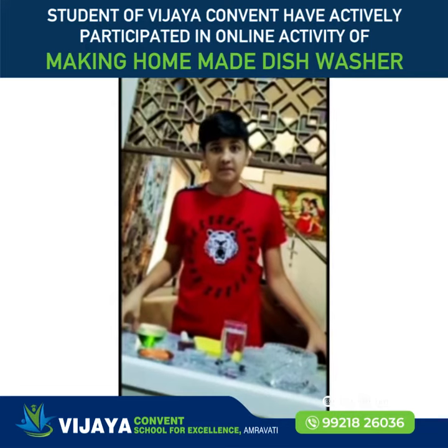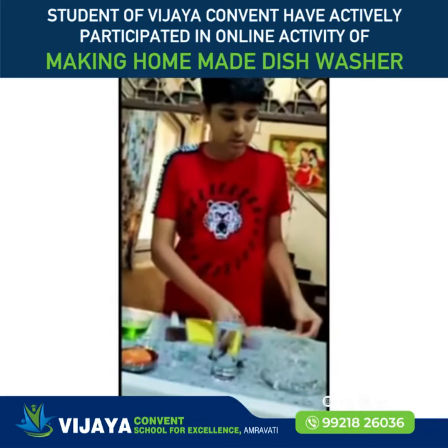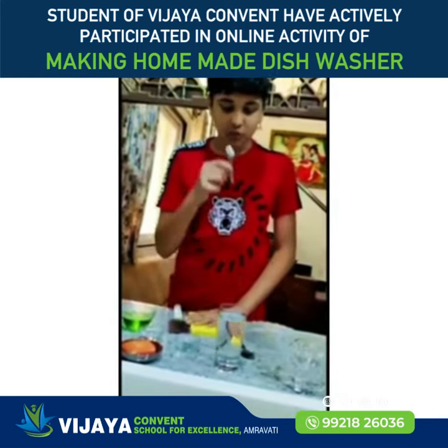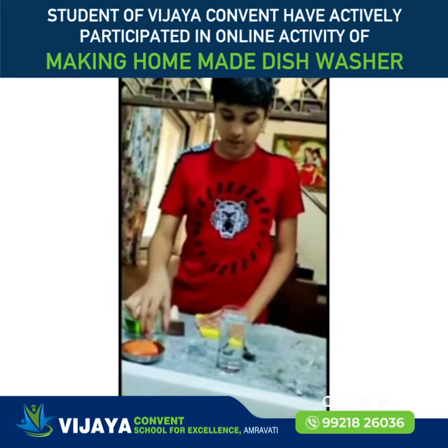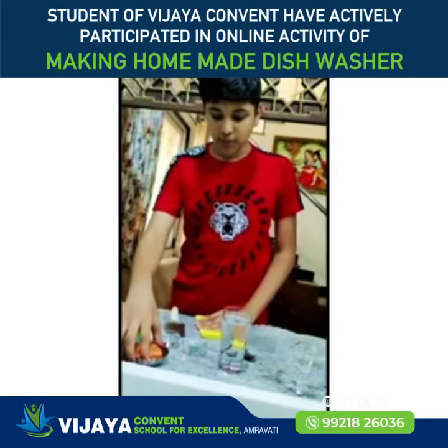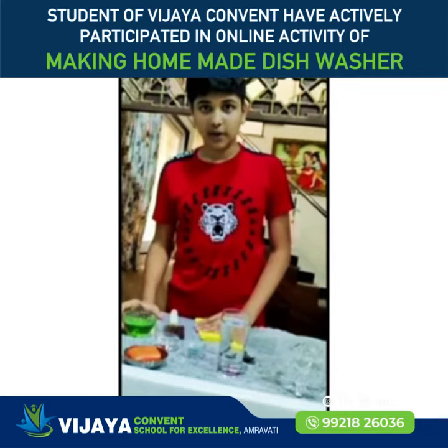The materials we require for our project are a dish, a bowl, a tablespoon, one small spoon, a grater, some food colour, glycerine, some water, a bathing soap, and some Dettol disinfectant liquid.